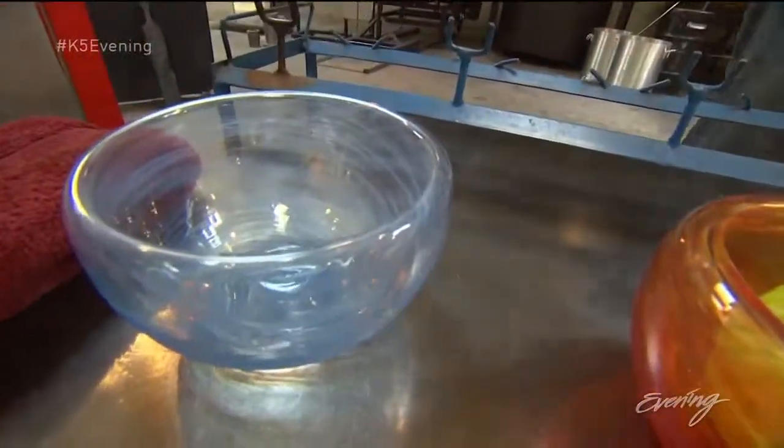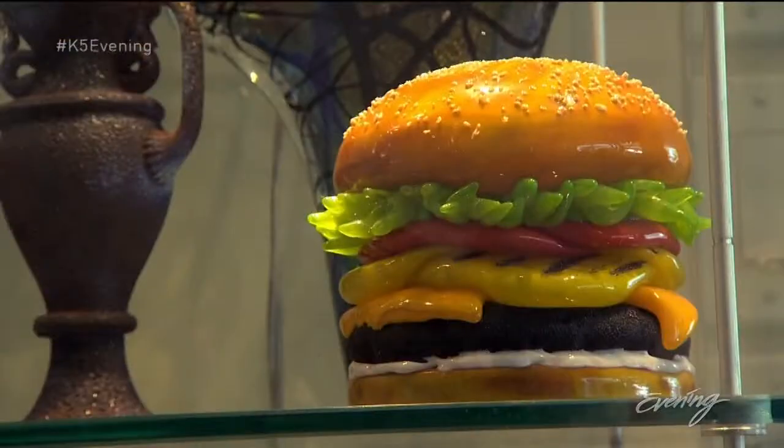We're going to make a bowl. At first I was going to make a cheeseburger, but I thought, well, that's already been done.